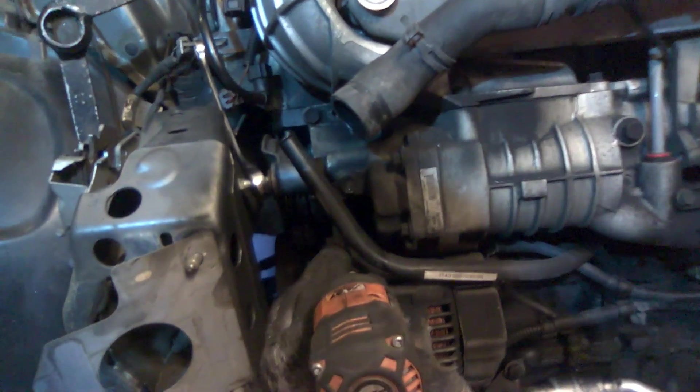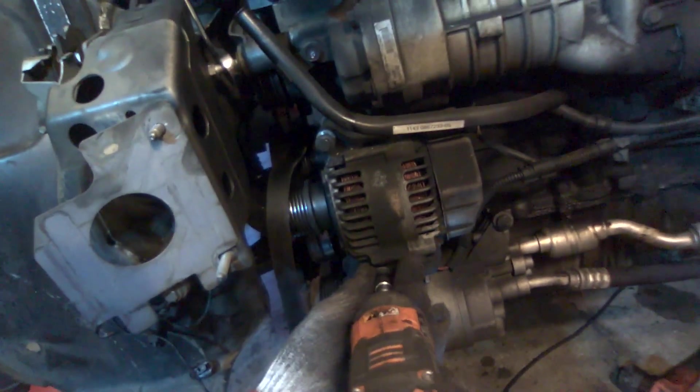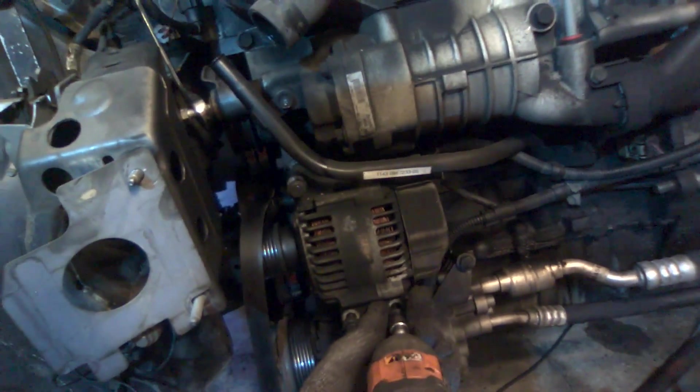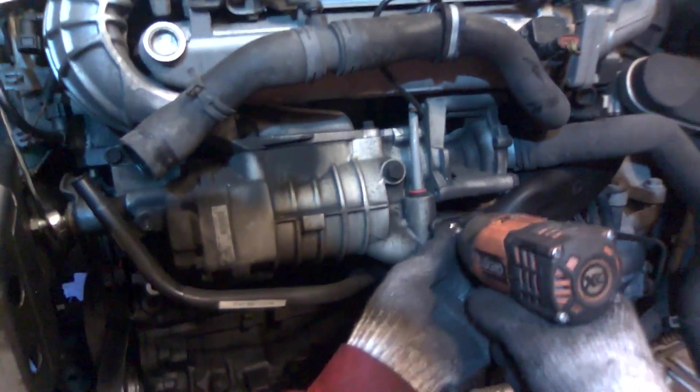Then we have to remove the alternator, which is held in by three bolts. I like to put a block of wood to rest the alternator on. Remove this bolt right here. Disconnect this breather tube — if you push down on the red clip and pull up on the tube it'll come out.